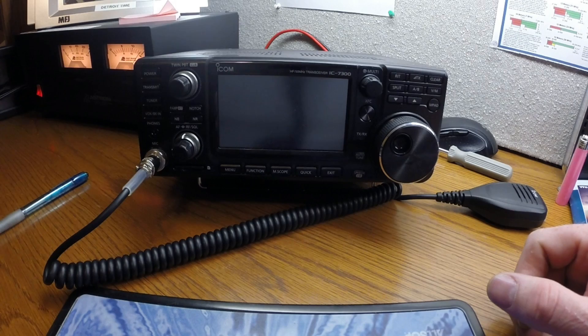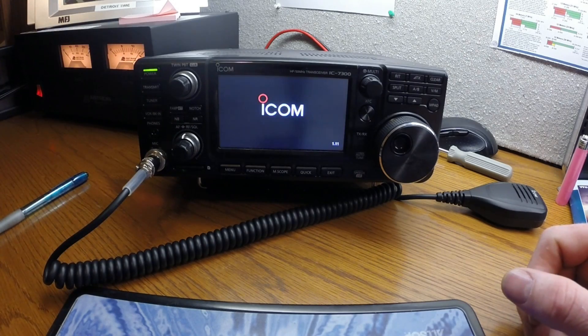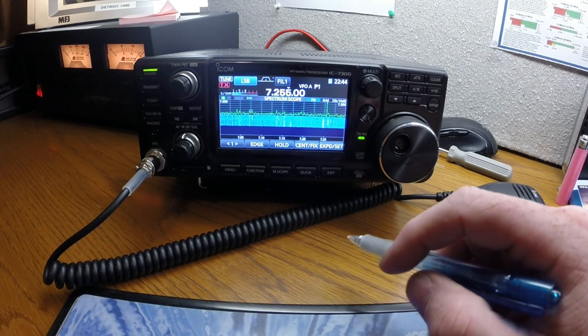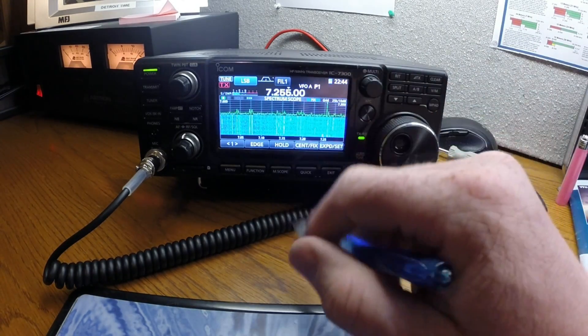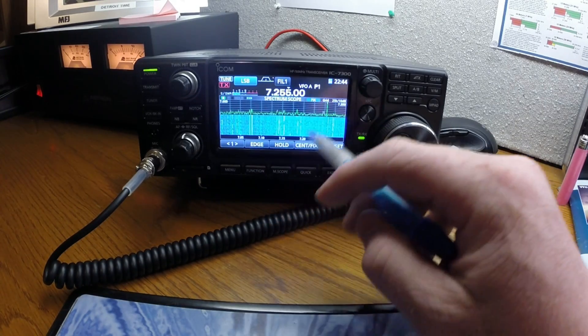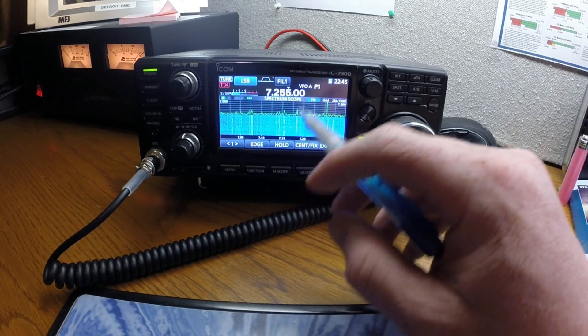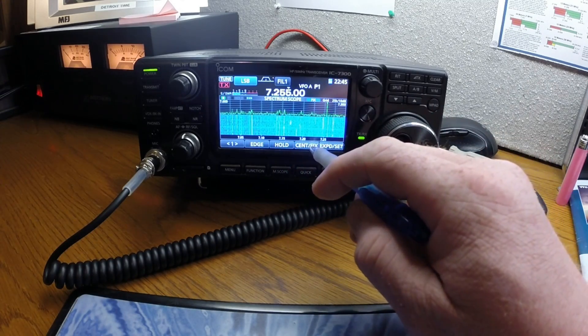So here we go — turn on the power. The way I have it set up is I have the spectrum scope in the expanded mode, which allows you to see a larger view of the spectrum scope. I also have it set on fixed.